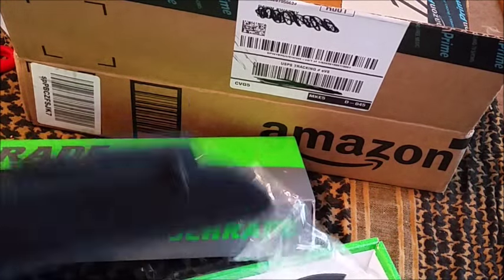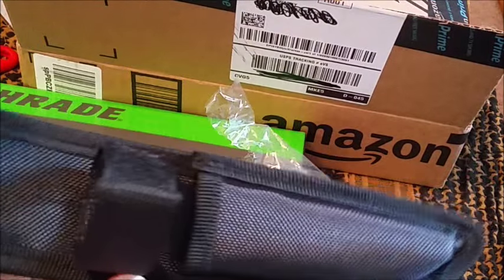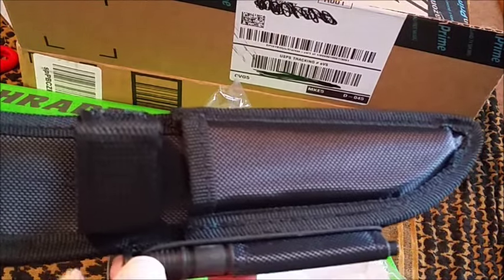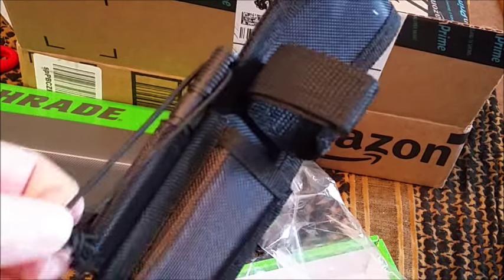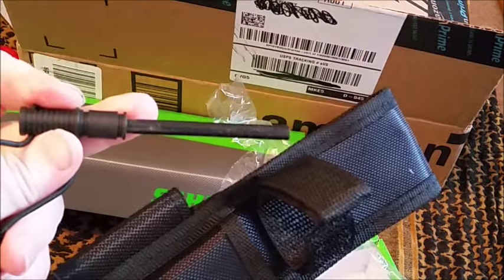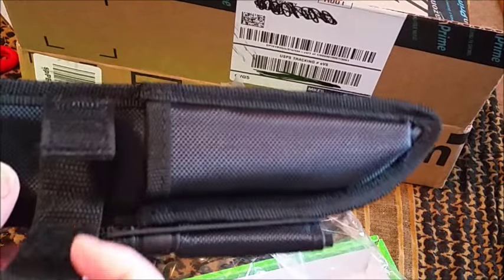We'll get all the stats on this and I'll do a full review on it coming up, but I just wanted to do the unboxing and show you guys the shock cord and the ferro rod it comes with, in a pretty nice case.